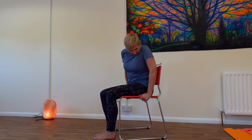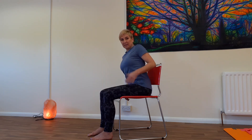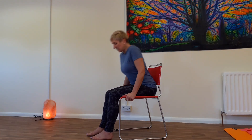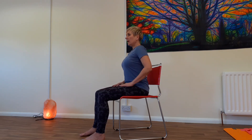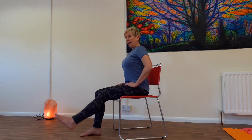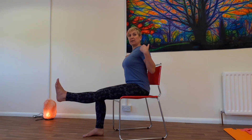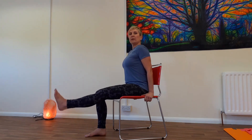We're going to start sitting nice and upright. If you can sit away from the back of the chair, that would be better because then you're using your own support system — the more you use it, the stronger it becomes. So let's see if we can start a little bit away from the back of the chair. You can see I'm sitting nice and upright. Slowly, breathe, sitting really tall.